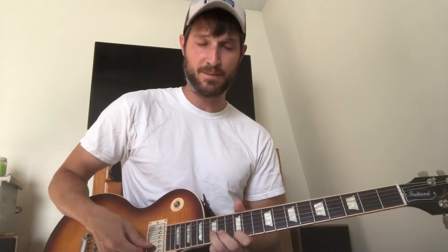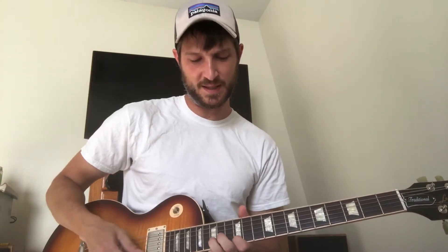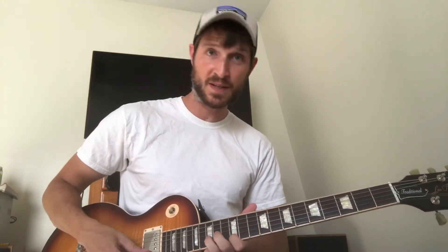Then the next descending lick: E string 12th fret, B string 15th fret — a nice little dissonant tone. You're gonna keep that same shape all the way down the neck. So 12 and 15, first one you slide down two frets to ten, then again two frets down to eight, and then the rest of the rundown is just one fret at a time.